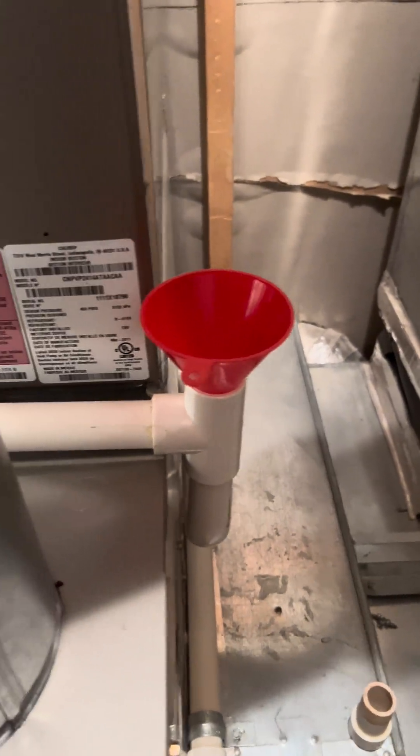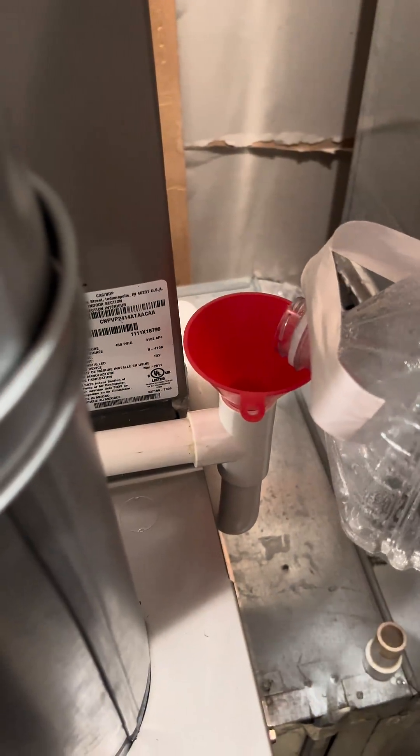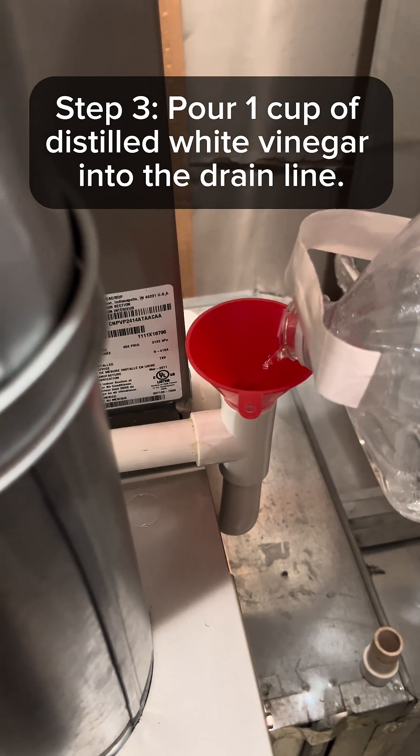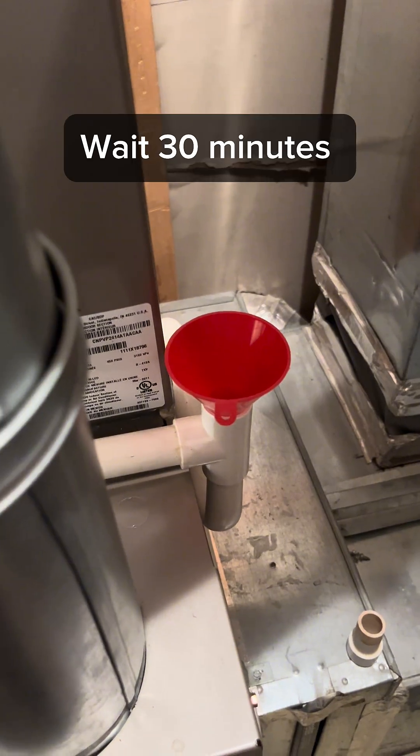Use a small funnel and pour one cup of white vinegar and let it sit for 30 minutes.